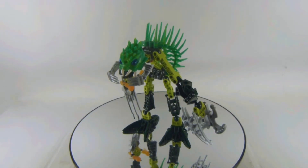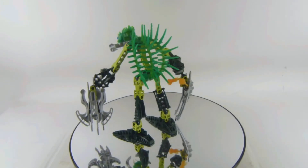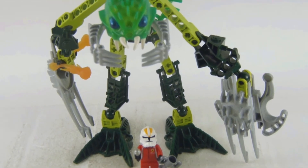In this video I'm reviewing a vintage Lego Bionicle set. This is set number 8920, Barraki Ehlek, and this figure came out in 2007 with 54 pieces. There's also a size comparison with my other set.